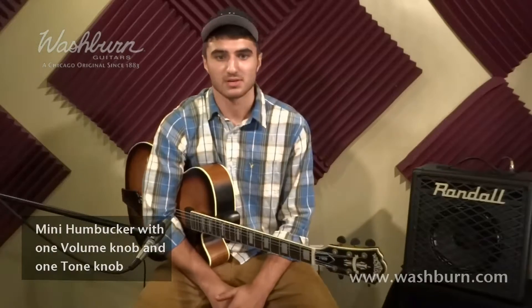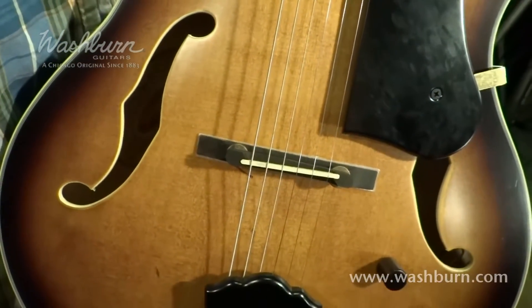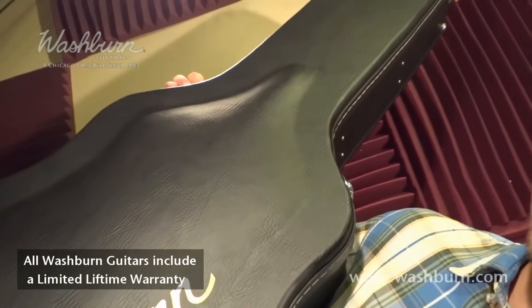The cosmetic appointments on this guitar really make it beautiful. Check out this white binding, the F holes, and the black tuning buttons in the amazing looking vintage matte finish. Also included is a deluxe hard shell case.